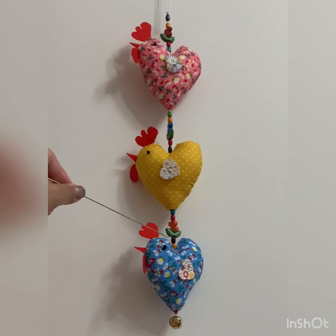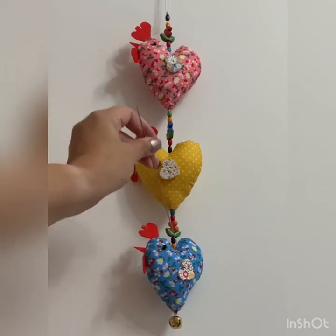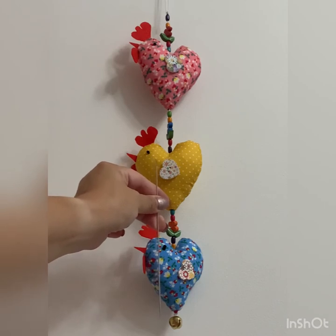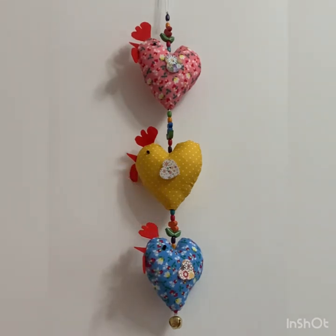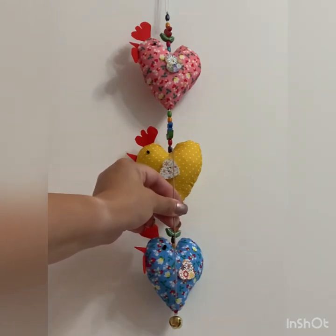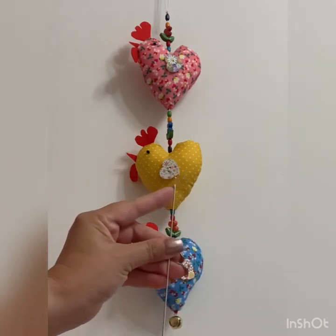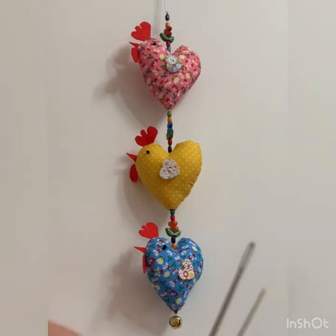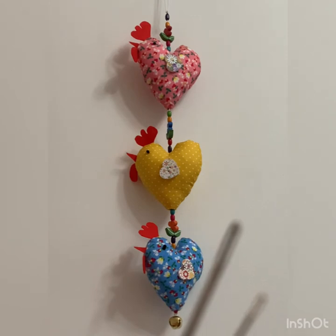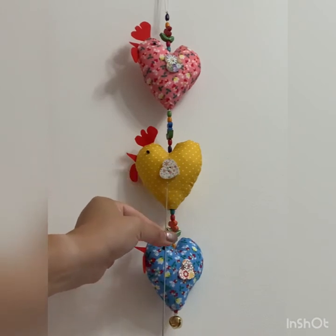That can be very, very difficult with a normal size needle, because obviously you need to go from the bottom to the top or the top to the bottom, whichever way you're doing it. And it can be very difficult if you've only got a needle of that size to go through the body. It can be done, but it's quite difficult and you squash your heart or your chicken body quite a lot. Whereas with these needles, you just thread the cord through — the eye of the needle is big enough for cord. So you thread and you're away.